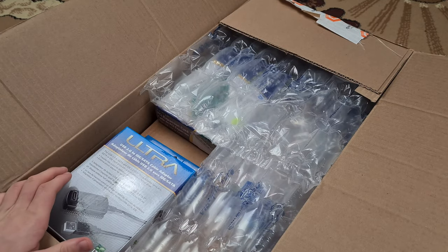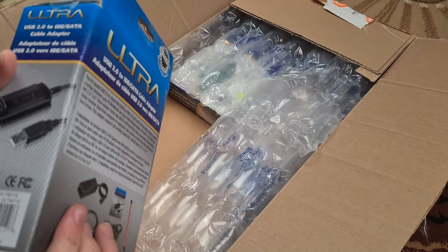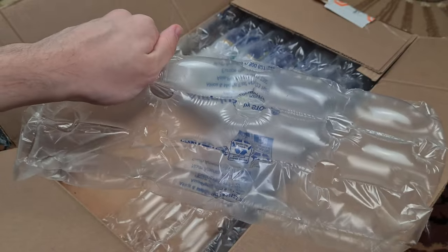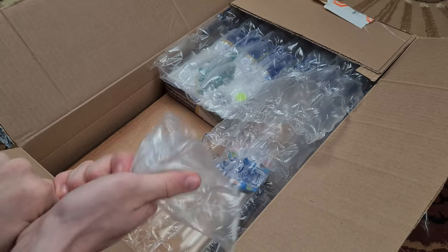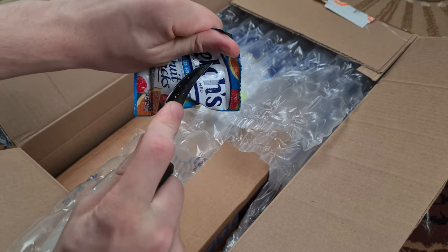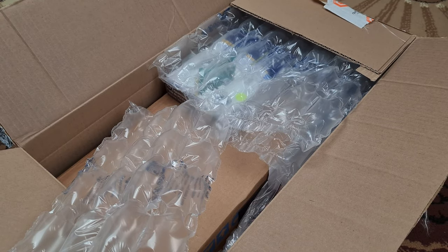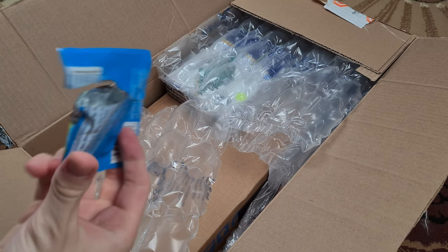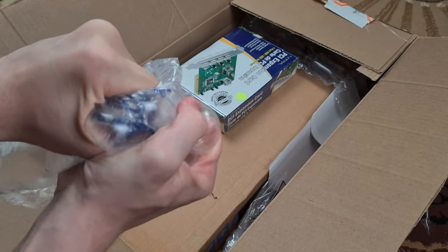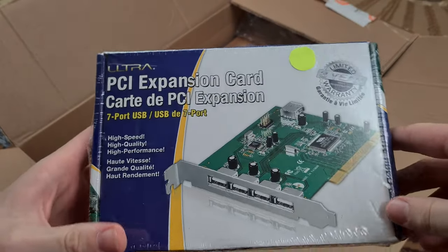Here are all the things I've got from America. That's for the XP20 video in the second episode — it's a USB 2 to SATA converter. The next part is also for the XP20 video: a sealed USB 2 card.